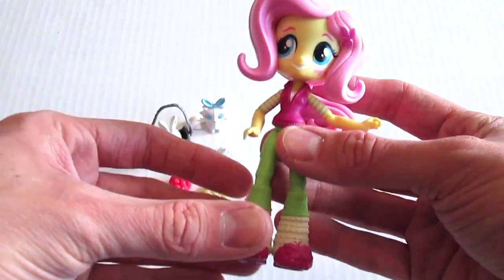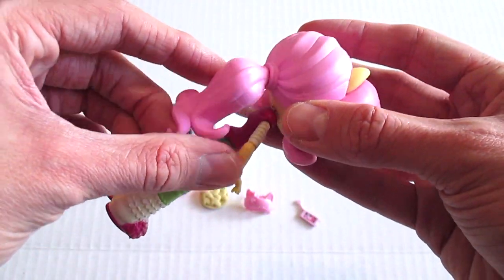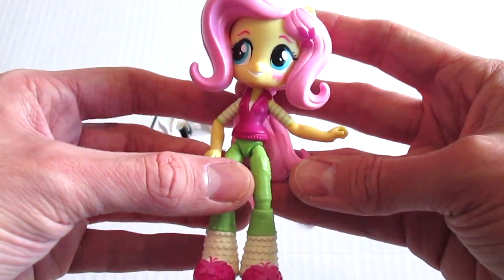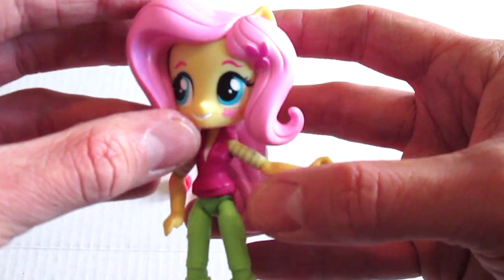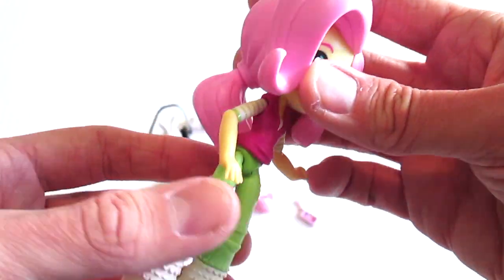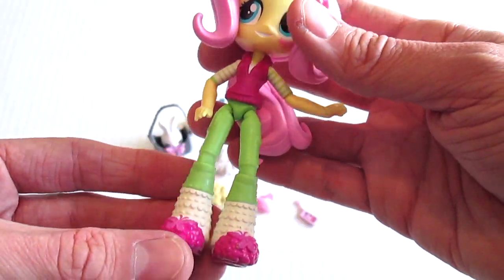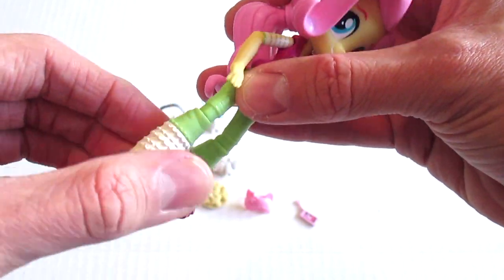I have removed her from the packaging. These figures are really super cool and I know I will be collecting probably all of them — you guys know how I roll. This is Fluttershy and if I'm not mistaken I counted ten points of articulation, which is really cool for a figure this size. She has knee joints.